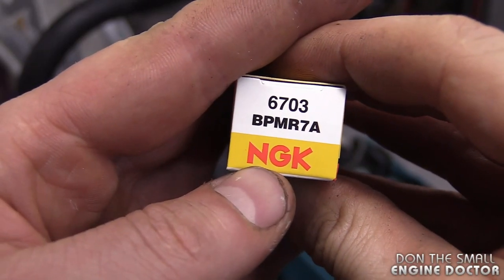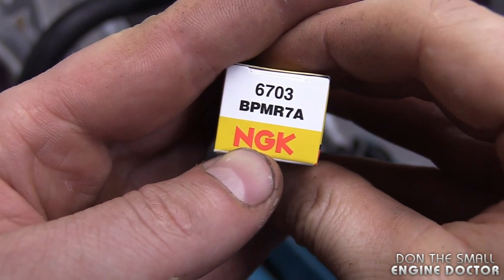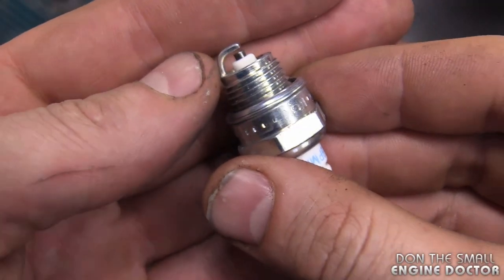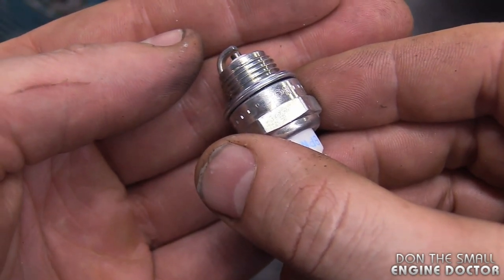You can use an NGK BPMR 7A, an NGK BPM 7A, or a Bosch W6RF — I believe. Always double check before you replace the spark plug. Usually the plug is good to go right out of the box. The gap is usually set at 30 thousandths of an inch or a bit less.